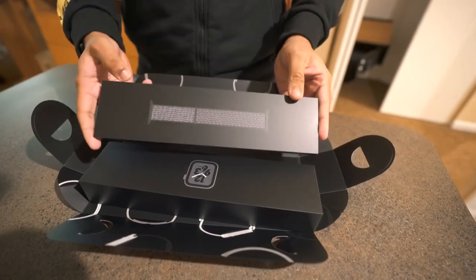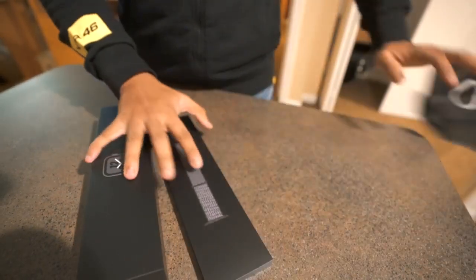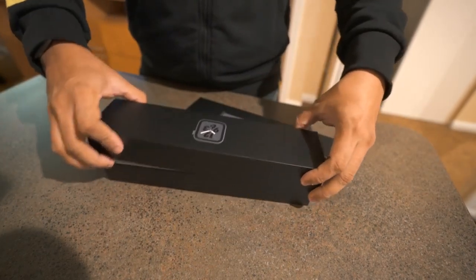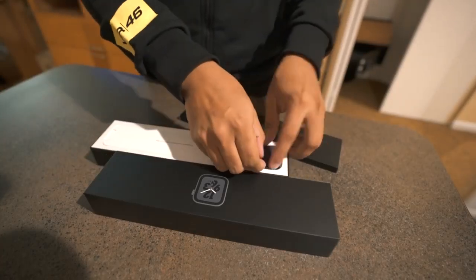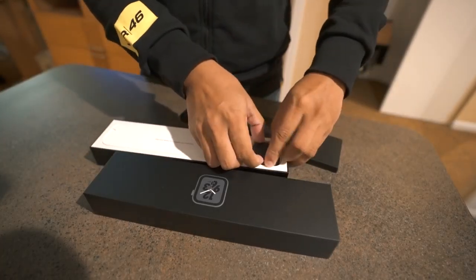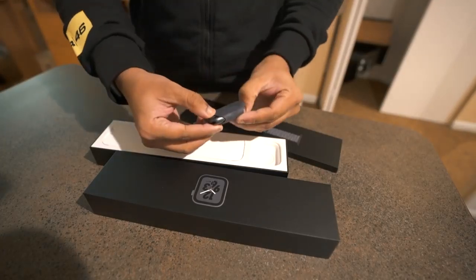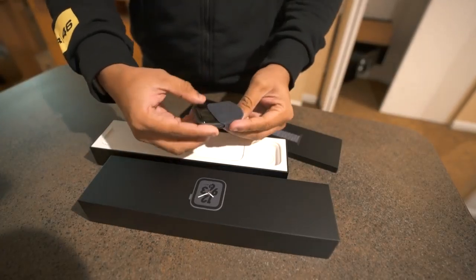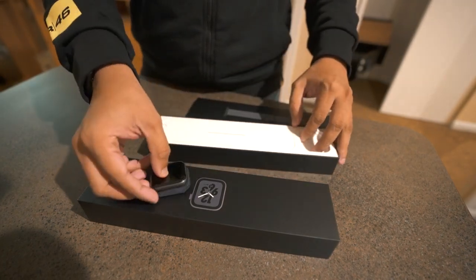Here is the watch — let's see the watch quickly. It's the 44mm, inside a small leather bag. Absolutely neat.